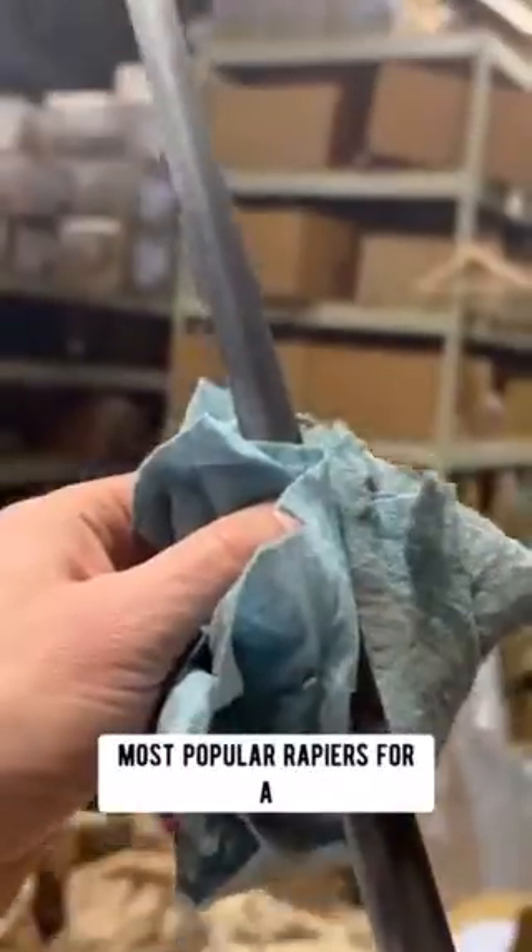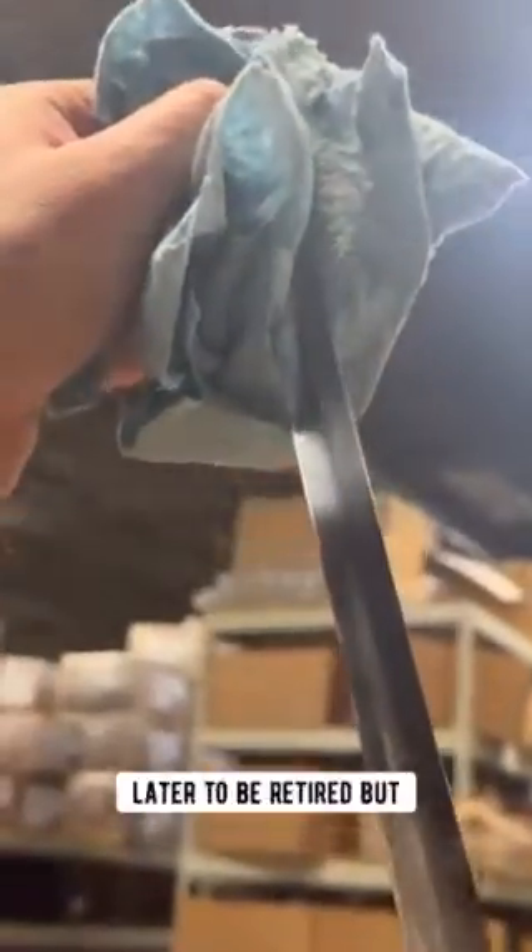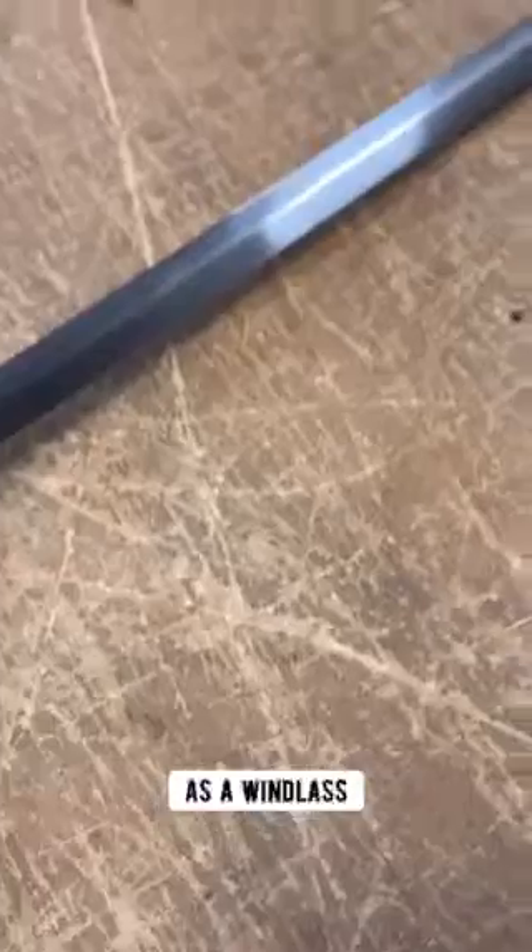This was one of Windlass's most popular rapiers for a number of years, later to be retired, but now back in production as a Windlass Classics.